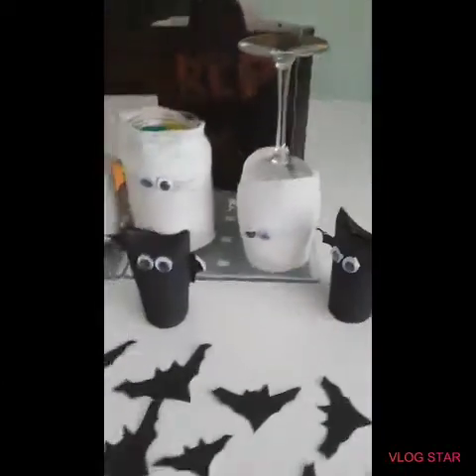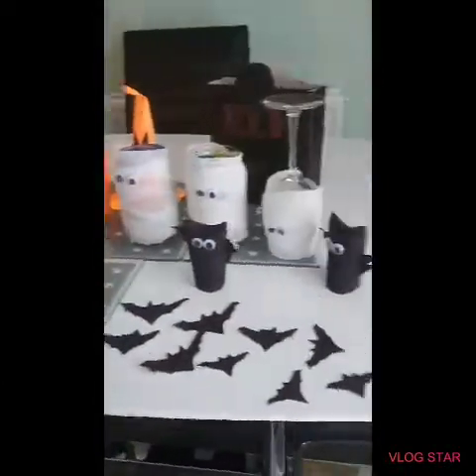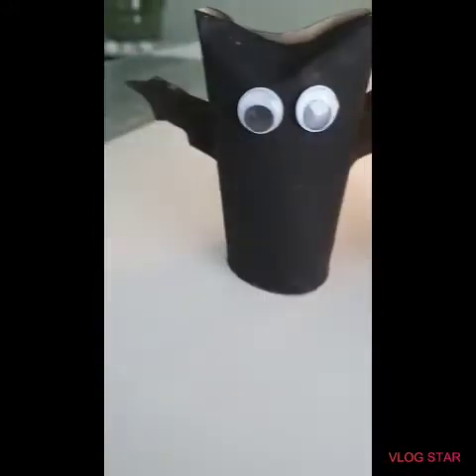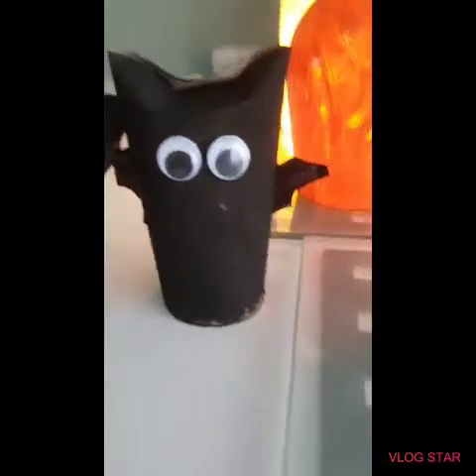Here I have all of my different Halloween crafts that I've made by myself. First, we have these bats that you can stick on the door — they look like they're flying. You could stick a magnet on the back and put them on the fridge. I've also got these cute little bats made out of toilet roll, googly eyes, and some paper that I painted, taped on the back.